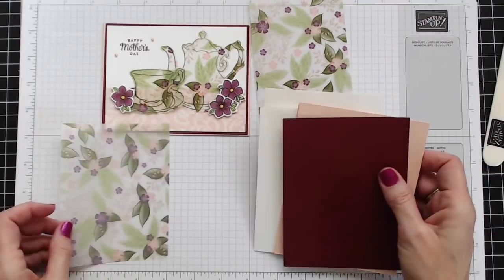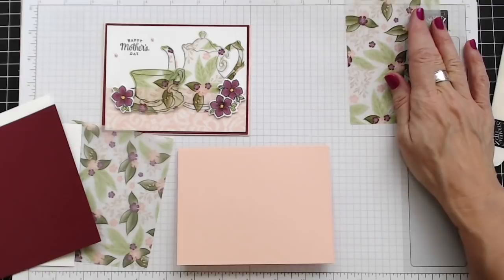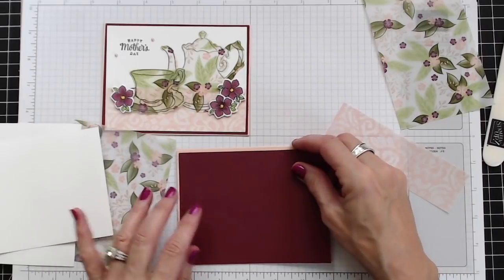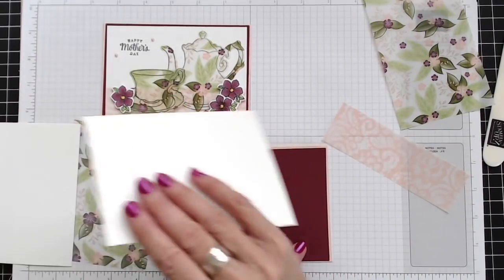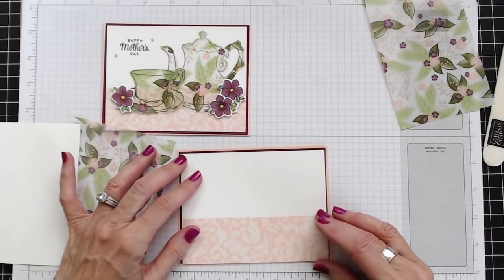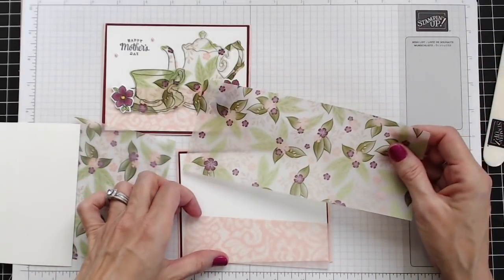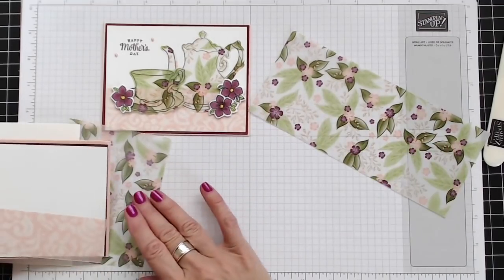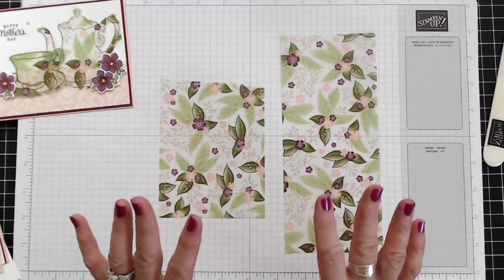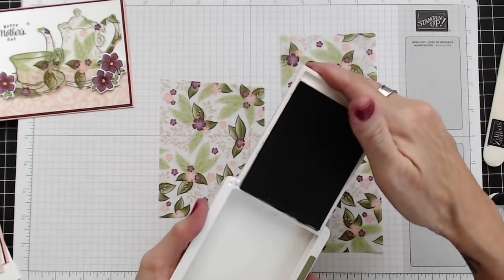I'm using Petal Pink as my card base — we're going to go landscape. Then Blackberry Bliss as the very next layer, and Whisper White will go on top of that. Then I'm going to put a layer of vellum, which comes from Floral Romance in the Occasions catalog. This vellum is so beautiful, and that's what we're going to make our teapot and teacup out of. Let's go ahead and get our stamping done because it'll need to dry before we run it through the Big Shot. For my teapot and teacup I'm going to use Mossy Meadow ink.